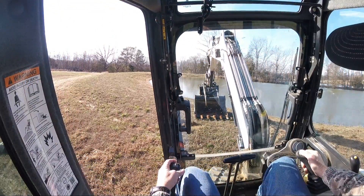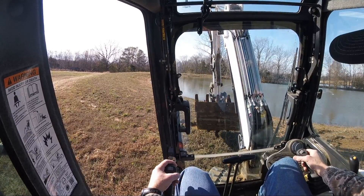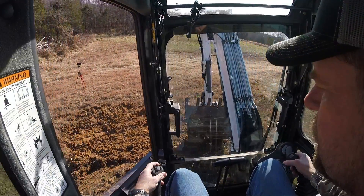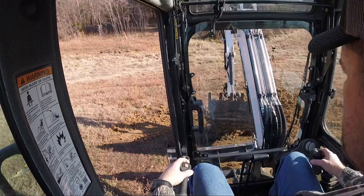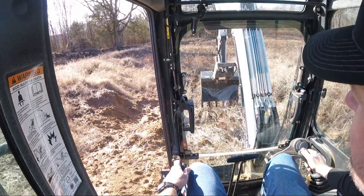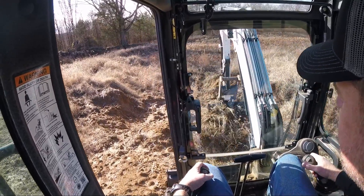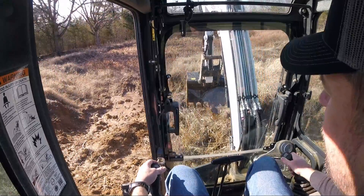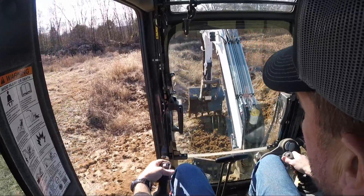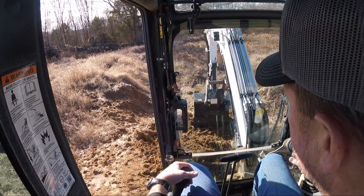I'm going to try to grab the big bucket and bring it with me, because when you're on angles like this it's just a little bit hard to do the bucket switch. Now I'm at the duck pond. Basically what I want to do is get some dry clay here — some relatively dry material. So I'm going to peel the top foot or so off and try to get something a little more dry.